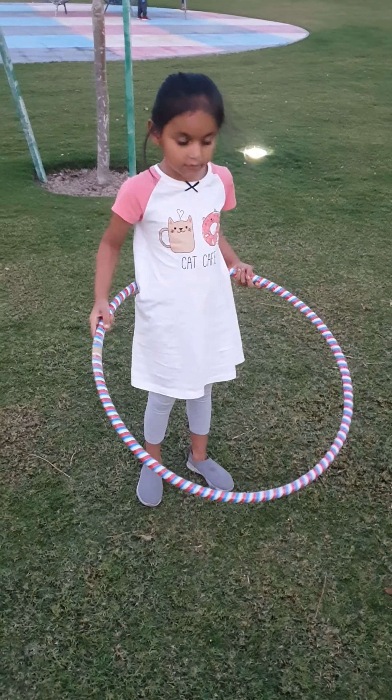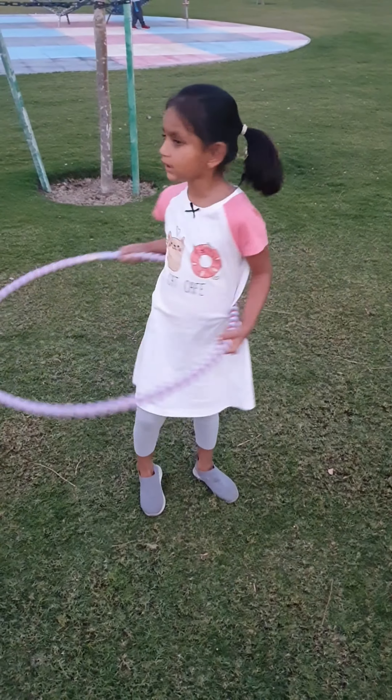Hi friends! Today I will show you how to do kola out.